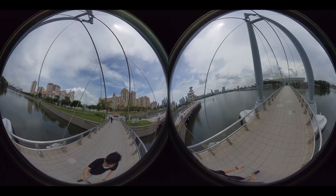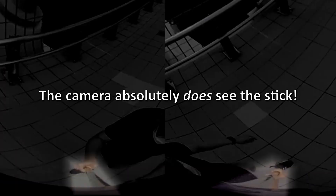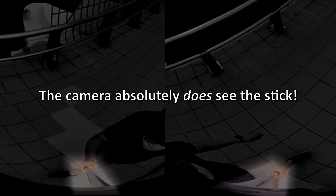Here's a raw image coming out of my Insta360 Evo — the stick is clearly visible. As for theory one, the AI removal theory, I don't actually have evidence that it never happens. Some manufacturer could conceivably do this, but the fact of the matter is you don't need to actively paint out the stick to make it disappear.